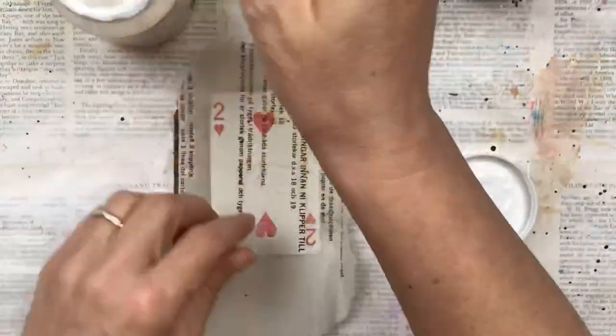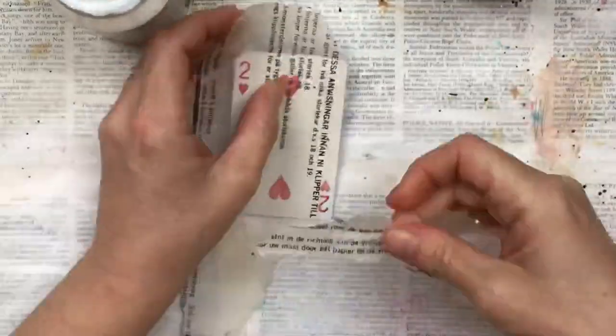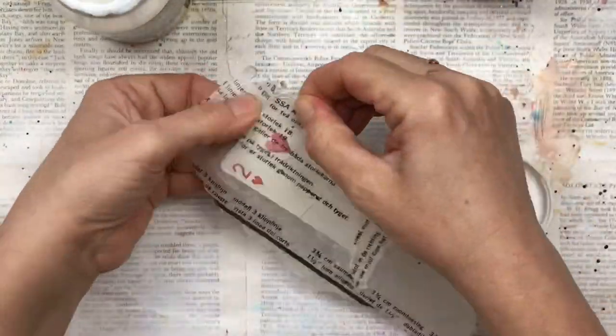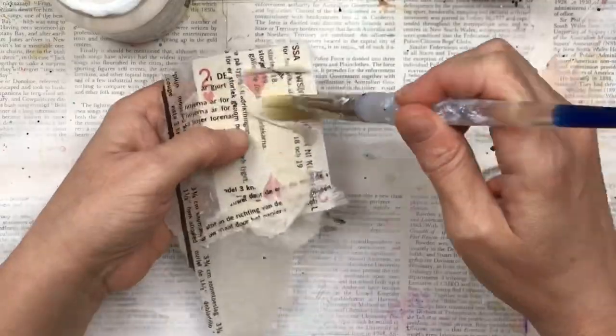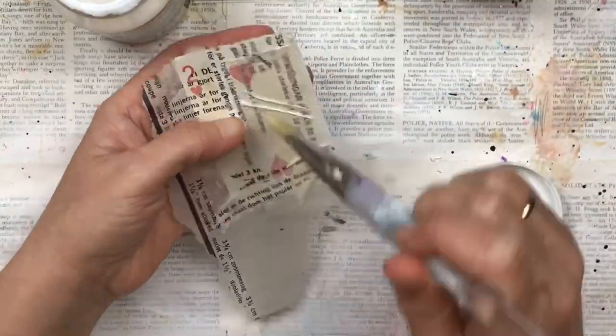I'm going to start with a layer of mod podge and add some tissue paper from a dress pattern. You don't have to use mod podge — you could use craft glue, a glue stick, or any glue medium you have.